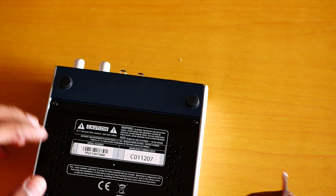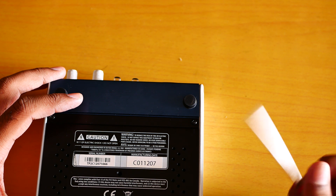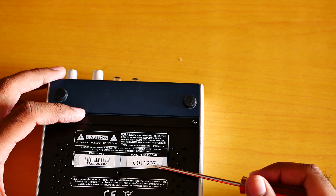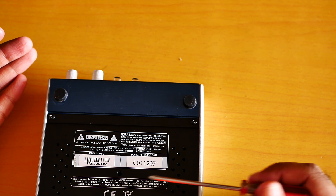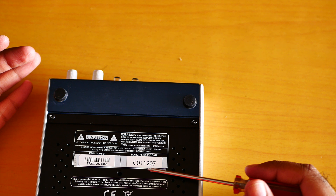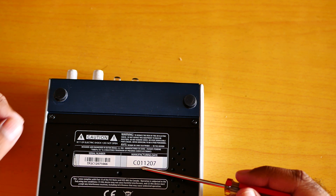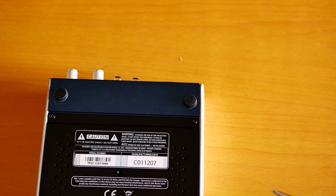Here we go. This one shows the manufacturing date, so the tube inside was manufactured in 2007. It's already 11 years old. Actually it's the first of December 2007 — that's how you really read it.